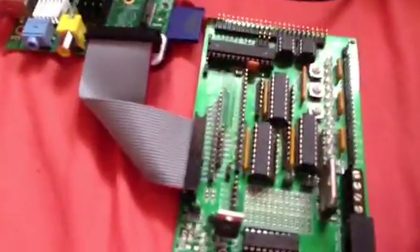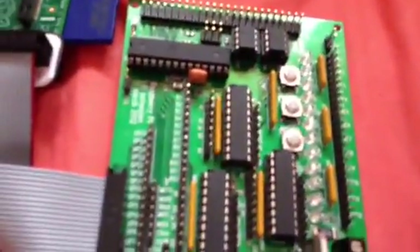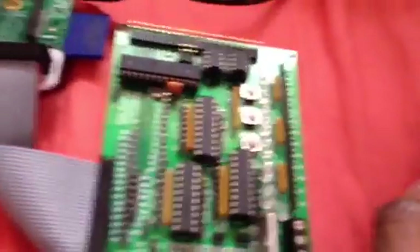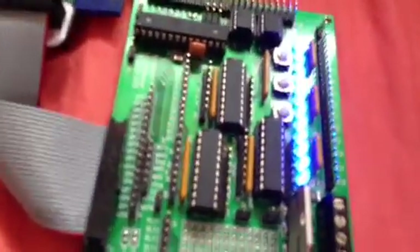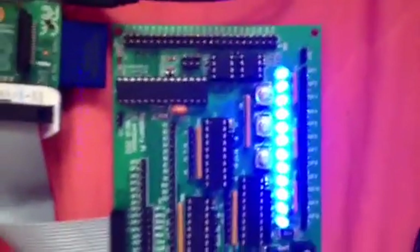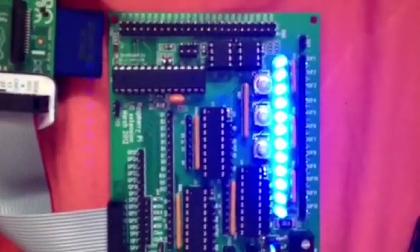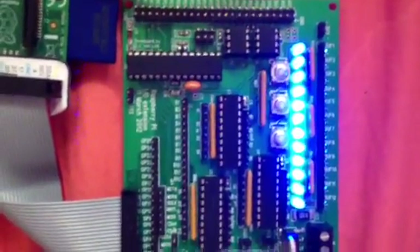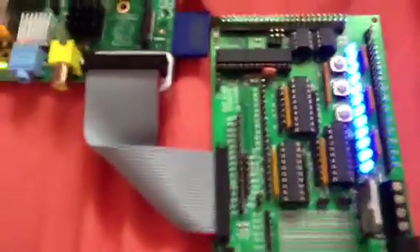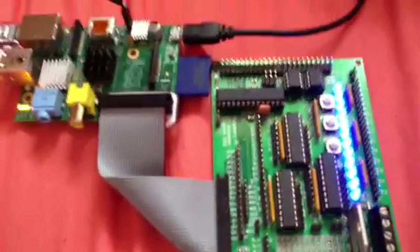Let me switch it on so you can see the colour of the LEDs. There we go — blue LEDs. Lovely. A little bit brighter than the diffused ones you normally get. These are quite bright.